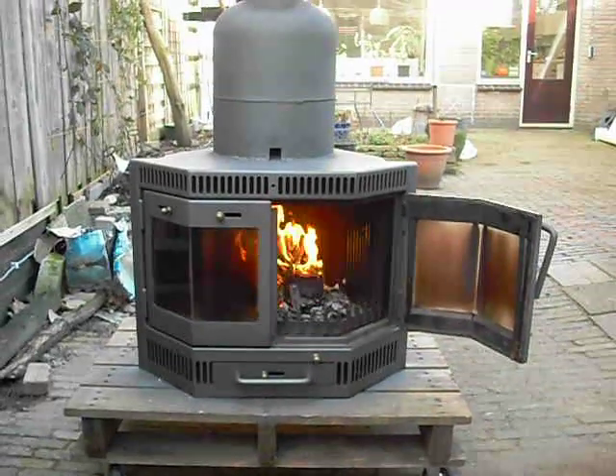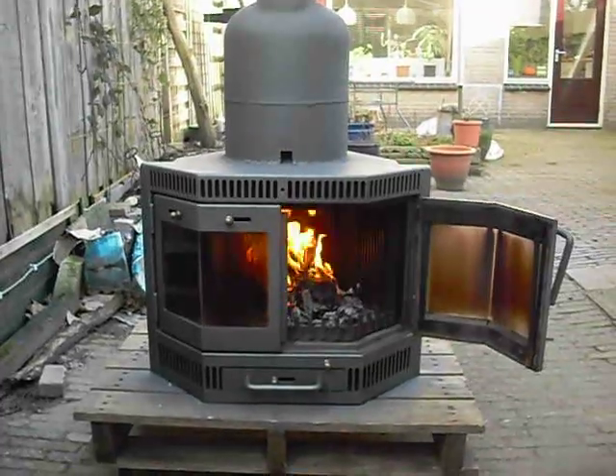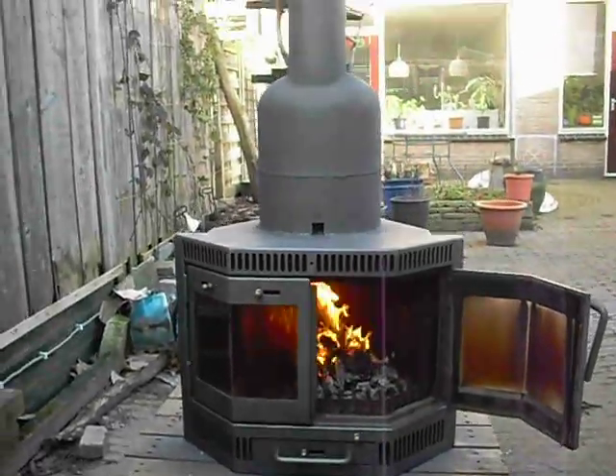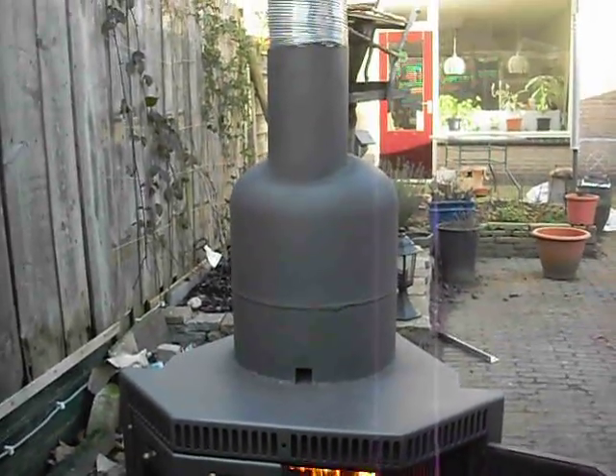Here it is, as promised — my finished converted wood stove to rocket stove principle. On the top you see the vessel, a gas bottle.